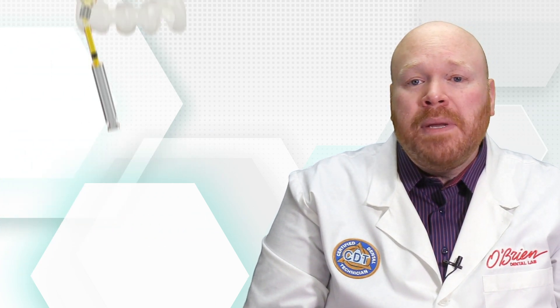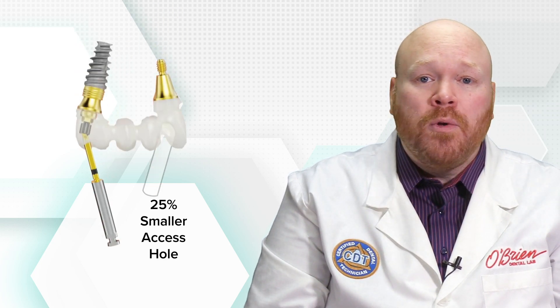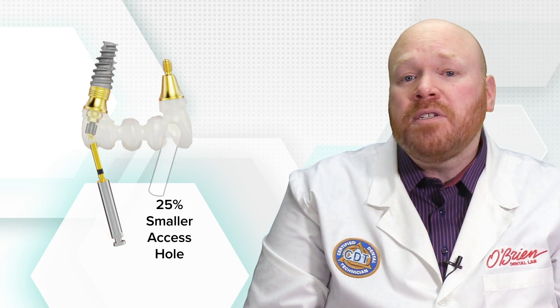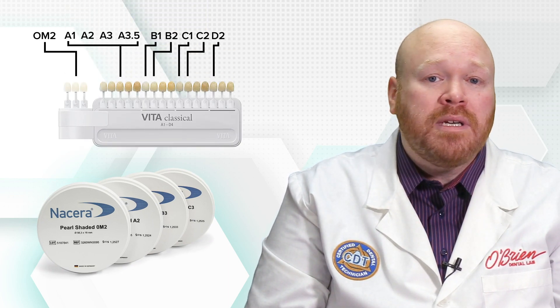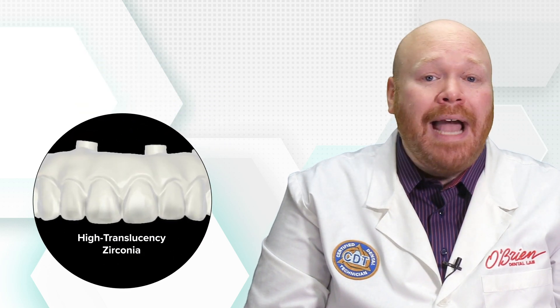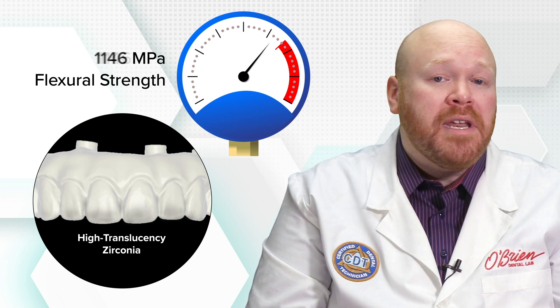The upside is that because of the small screw, these bridges will have a much smaller access hole than is required when building the bridge directly to the implant interface. Nobel has also switched to the Nacerra Pearl Shaded Zirconia, which offers 10 shade options that correspond to the most common Vita Classic shades. The Nacerra Pearl is a high translucent zirconia with a flexural strength of 1230 MPa.